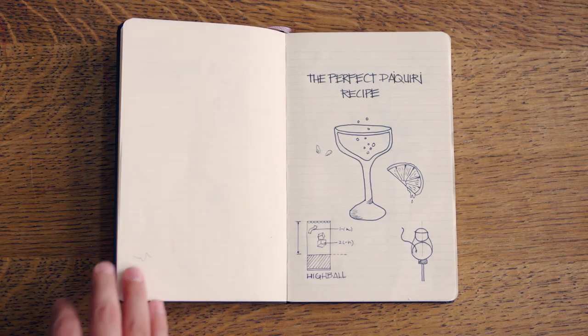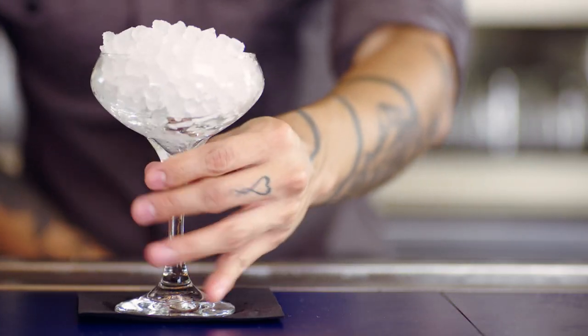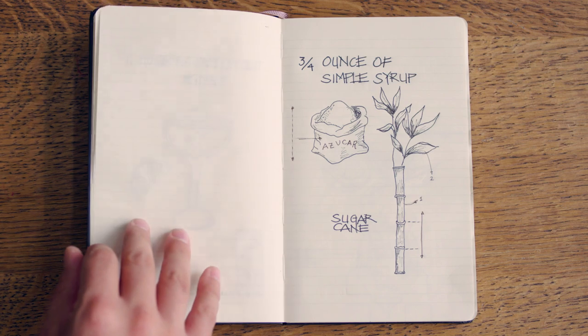Now, let's make a daiquiri. First, you'll need a chilled coupe glass. Then we'll need three quarters of an ounce of simple syrup.